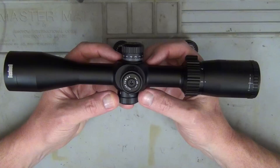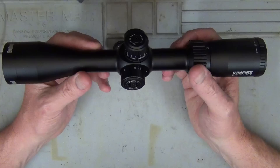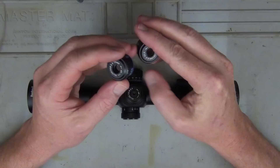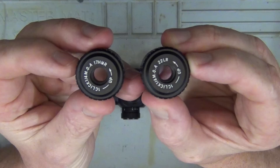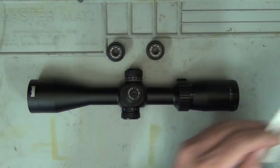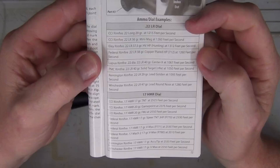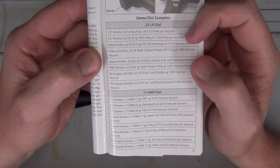It has side focus from 10 yards to infinity, so you can adjust parallax and get that clear, steady sight picture. The ballistic turrets are available in 22LR and 17 HMR — clearly marked. Looking in the manual, it lists the specific ammunition each turret is dialled for, which is pretty good. There are several 22LR options and several 17 HMR options covered.